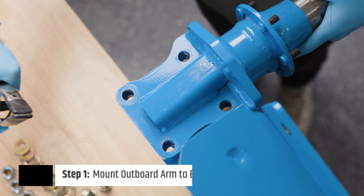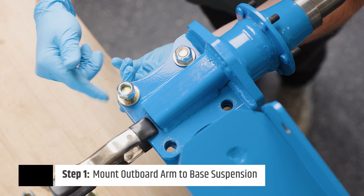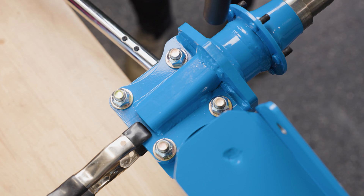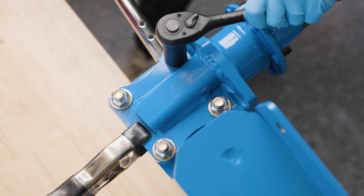The first step to this install is to mount the outboard arm onto the control arm and secure it. Torque bolts to spec. This step can be skipped if your outboard arm is factory pre-assembled.